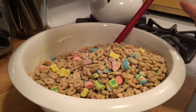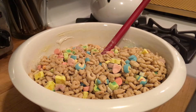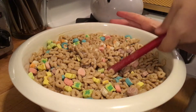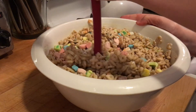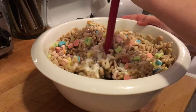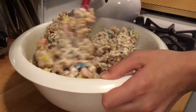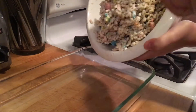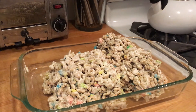Next, you're going to pour a whole box of Lucky Charms cereal into the bowl and mix that in too. I found this quite hard to mix with the marshmallow, and at first you think you won't have enough marshmallow, but in the end it will be enough — you just have to work at it for a while. You should see little strings attached to the cereals when you pull it apart.